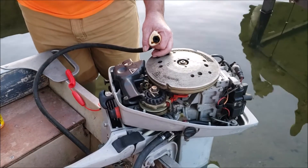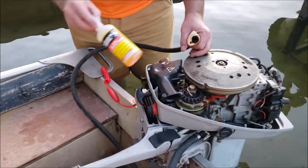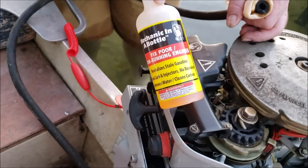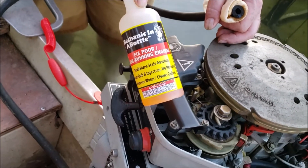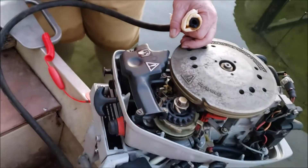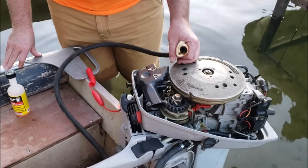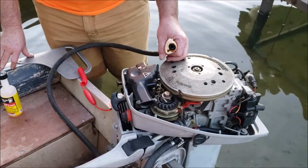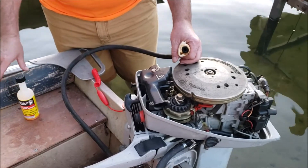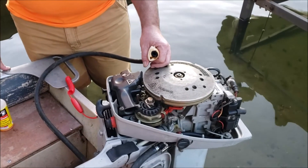So we decided, normally we would just tear this apart — it's had this carburetor off here a million times — but we decided we're going to try some handy dandy mechanic in a bottle. Now I've got to tell you, normally I'm not a believer in snake oil products, but VP Racing Fuels, who I generally find to be a reputable entity, puts this stuff in their small engine tune-up premix fuel.